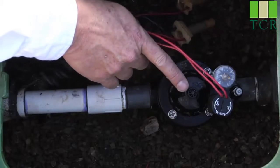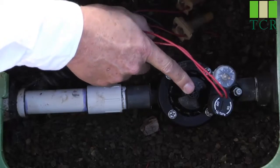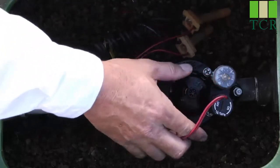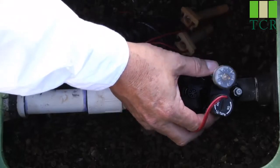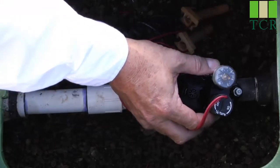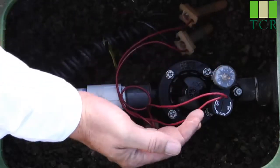In the center of that, we have the manual bleeder screw, which will manually actuate the valve. There is also an AccuSet pressure regulator — a field-installed accessory that allows you to dial in the exact pressure you want after the valve.